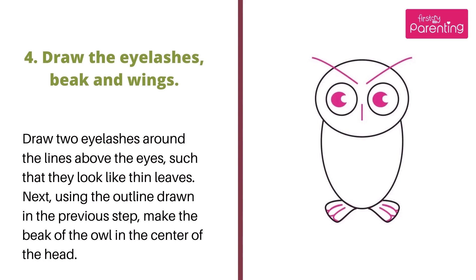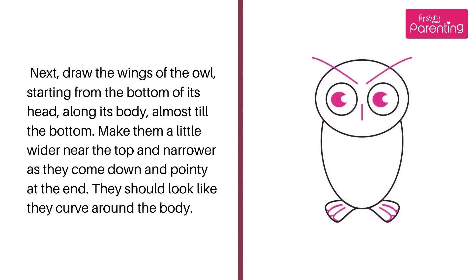Step 4: Draw the eyelashes, beak, and wings. Draw two eyelashes around the lines above the eyes such that they look like thin leaves. Next, using the outline drawn in the previous step, make the beak of the owl in the center of the head. Then draw the wings of the owl, starting from the bottom of its head, along its body, almost till the bottom. Make them a little wider near the top and narrower as they come down, pointy at the end. They should look like they curve around the body.